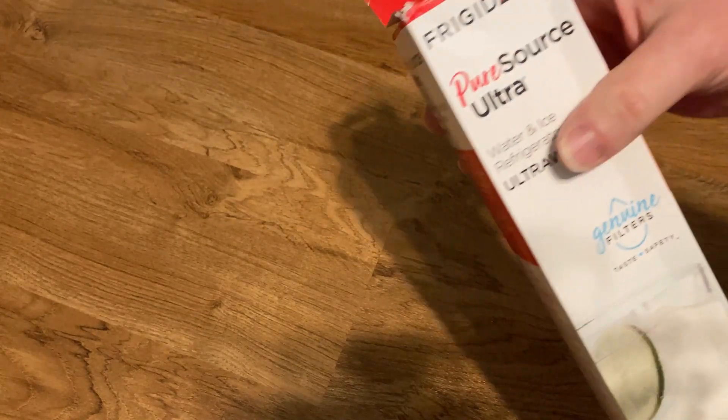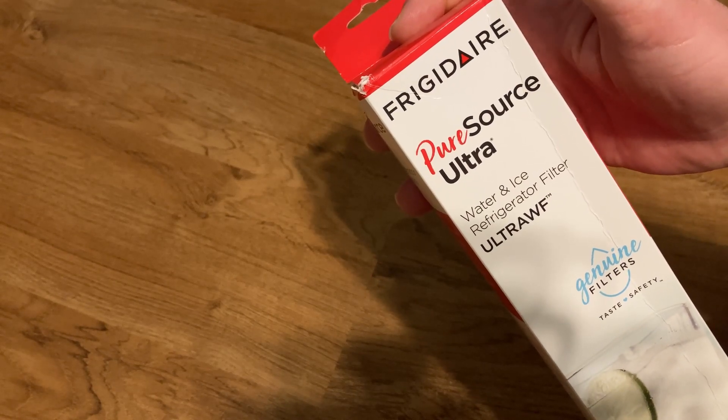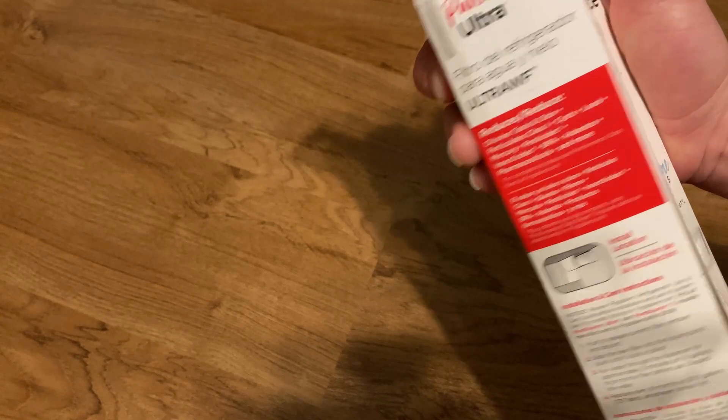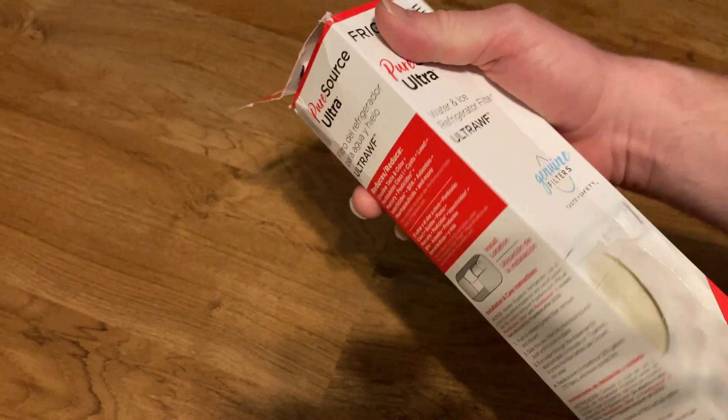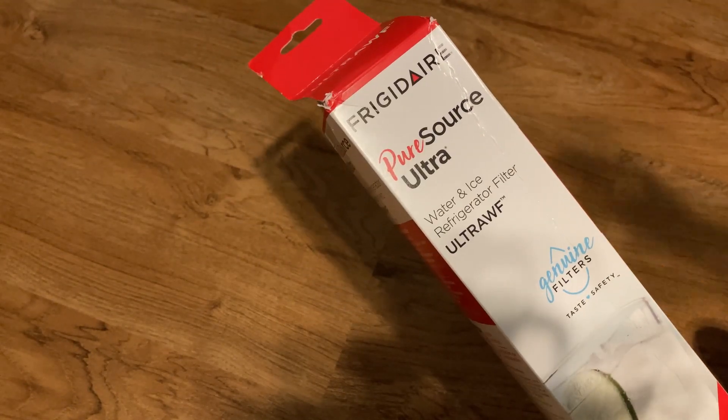We have a Frigidaire fridge, which we've had for — I think it's been over 20 years. It's really, really old. So we bought the actual Frigidaire filters because I think maybe they're a little bit better than just other types. I hope this video has been helpful. Good luck.